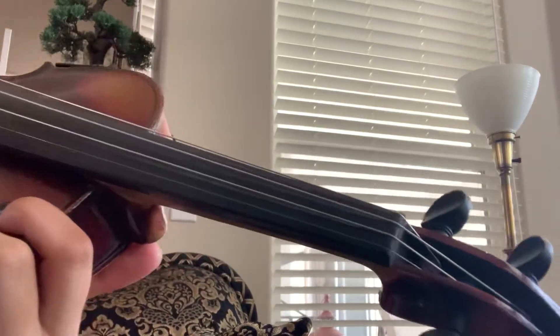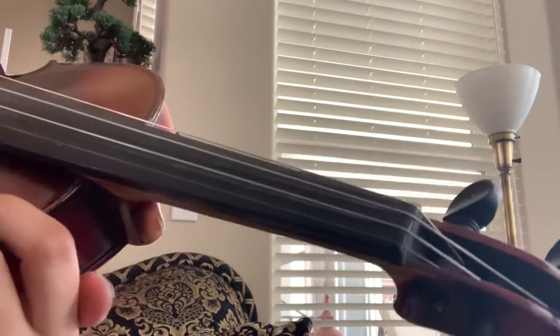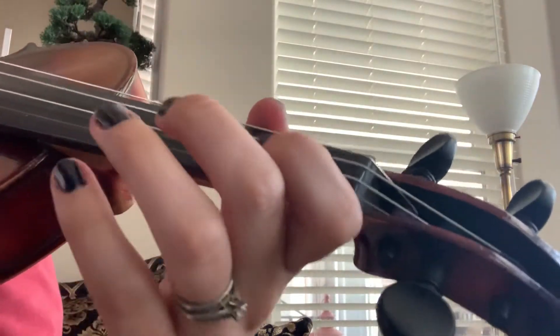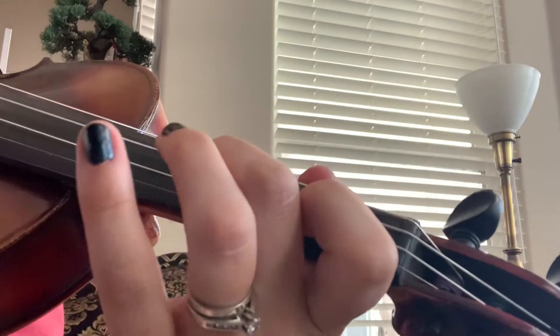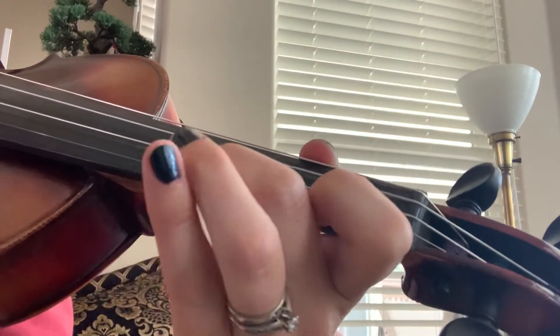I don't know if this will be backwards for you, but we're going to do an A scale, starting on zero on the A string. We're going to add our fingers: one, two, three. Pick them up. One, two, three.